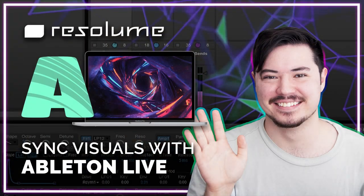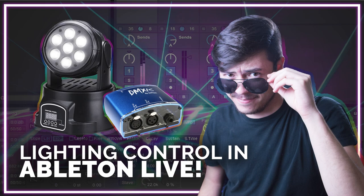Hey guys, this is Julian of Julian Gray Media. If you've been following my channel for the past few years, you'll know that I'm a huge advocate and supporter of this idea of a fully fledged, fully synchronized live show — playing a song that has visuals completely synchronized to it, designed for that song, or having a light show that's completely matched to what you're playing. In the past I've done a lot of work with the Ableton and Resolume teams to synchronize Ableton live performances with visuals in Resolume.